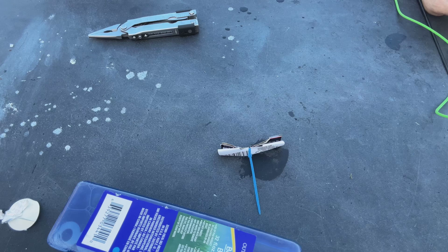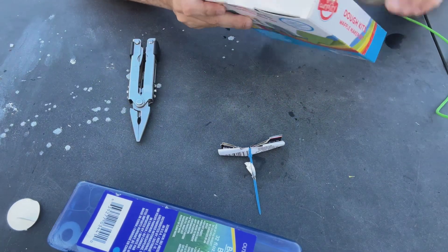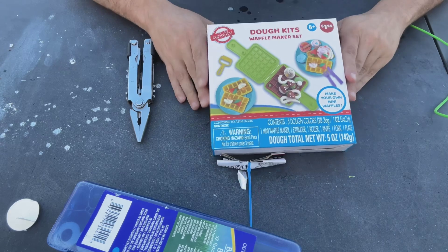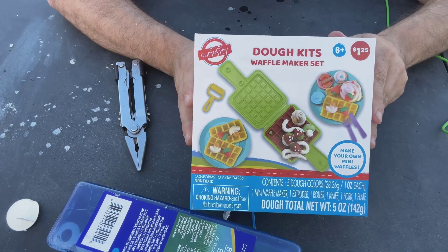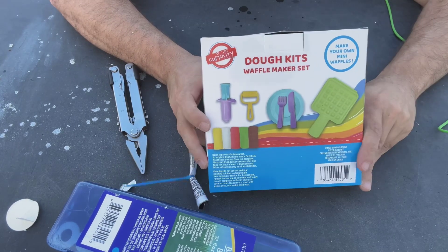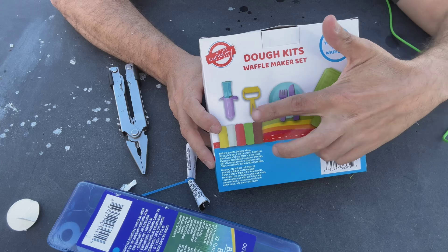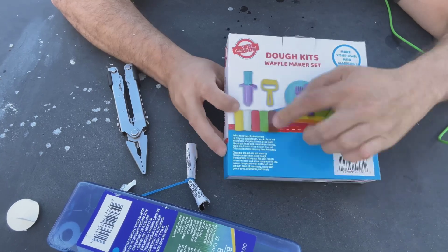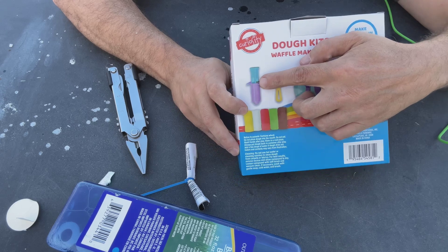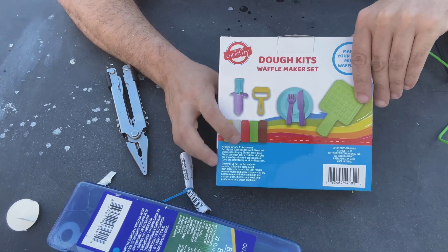Okay, what's next? Let's check the bag and see what we got. Look at that — it's a dough kit to make waffles! Let's see what's in it. We got a waffle maker, a plate, a fork, a knife, a roller, and then what's this? Oh, that's a dispenser — a squeezer, I guess — and then we get clay.